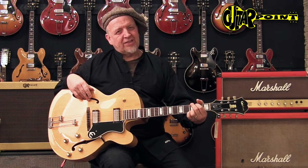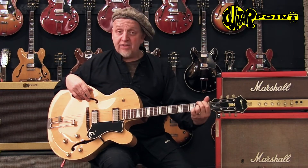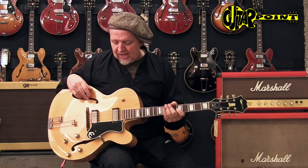It's a beautiful, kind of thin neck — almost reminds me of the early '60s ES-335 necks. It's kind of thin but wide, and it feels very comfortable. It's not narrow or awkward at all. This is a very beautiful guitar.